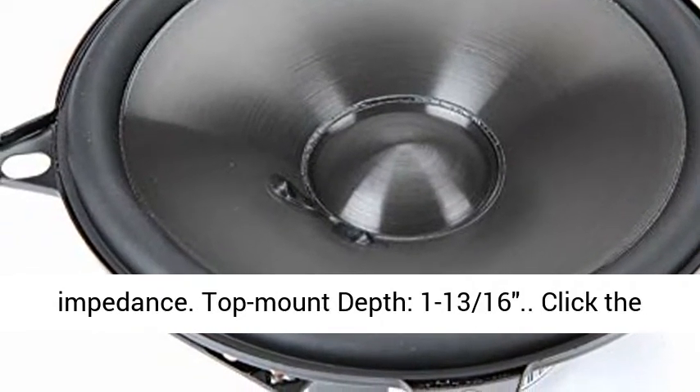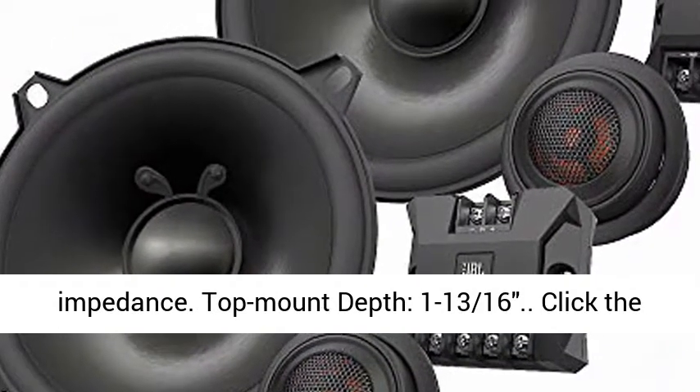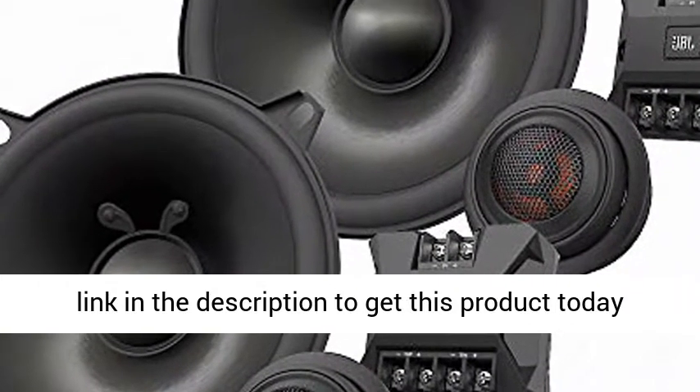Frequency response: 70 to 20,000 hertz. 3 ohm impedance. Top mount depth: 1 and 13/16ths inches.